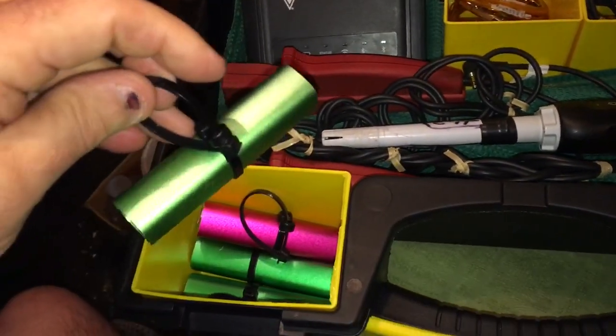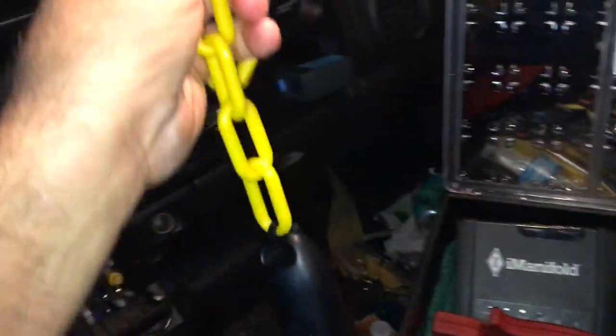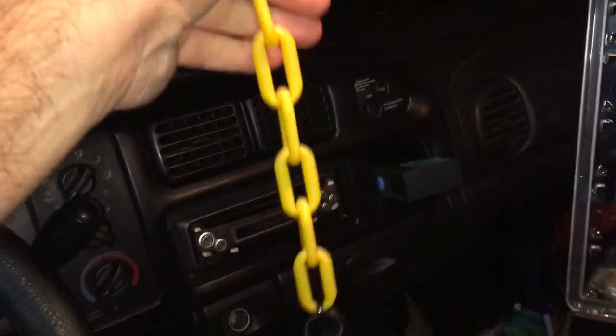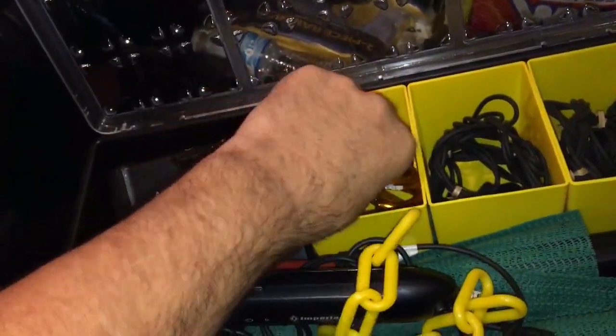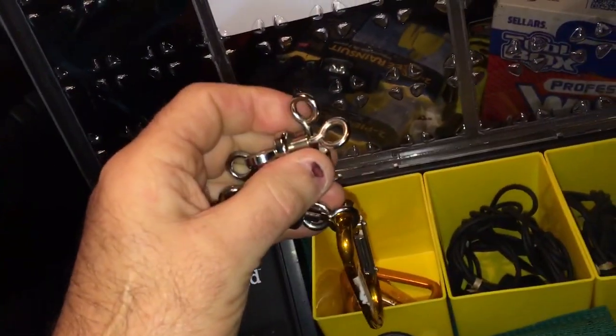I have little wire ties on them, and I hang my probes — depending on how I need to hang them — on these little plastic chains I got at Home Depot. I use magnets and little clippy deals.